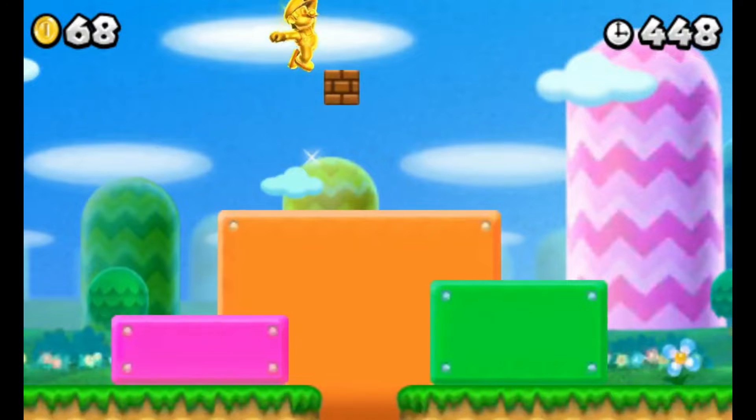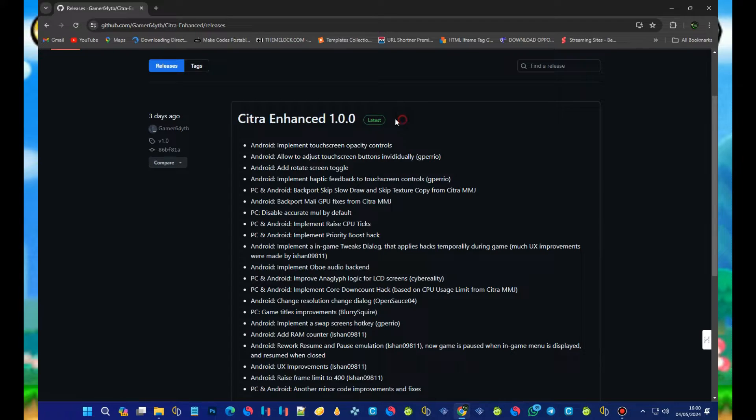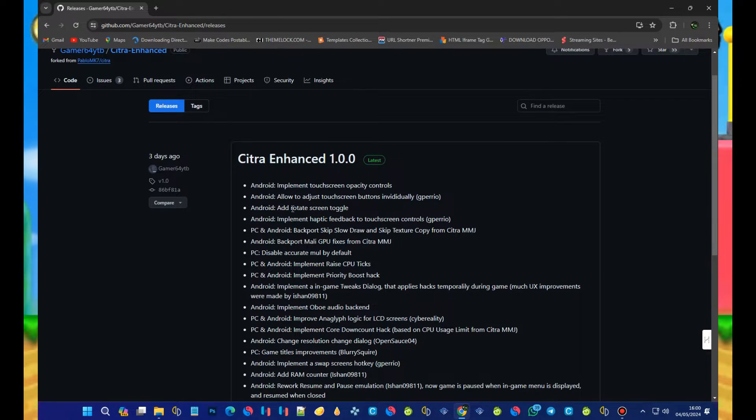Now, let's get straight into it. We're going to download, install, and benchmark Citra Enhanced, and see how it performs. I won't bore you with too much talk, so let's get hands on. Just follow along with the video, and we'll explore this emulator together.